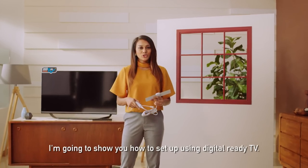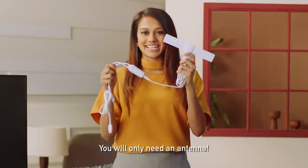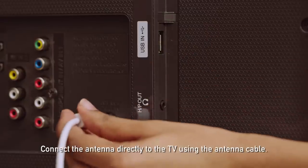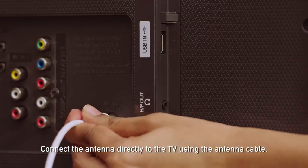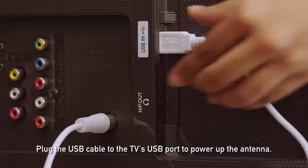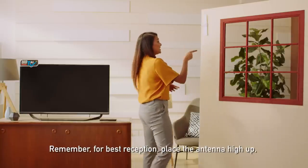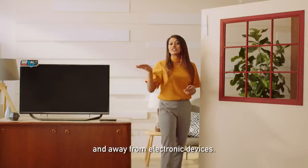For part two of this video, I'm going to show you how to set up using a digital ready TV. You'll only need an antenna. Step one: connect the antenna directly to the TV using the antenna cable. Plug the USB cable to the TV's USB port to power up the antenna. Remember, for best reception, place the antenna high up and away from electronic devices.